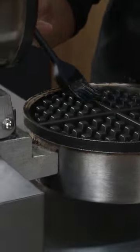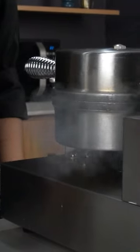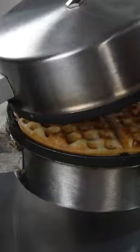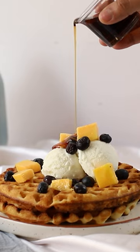Now in a preheated greased waffle machine, we will pour our batter and bake it for 4-5 minutes until we have a golden waffle. Serve the waffle with some fresh fruits and ice cream.